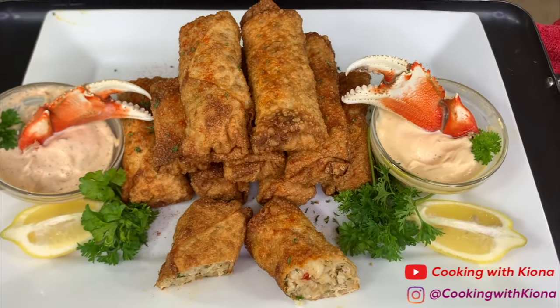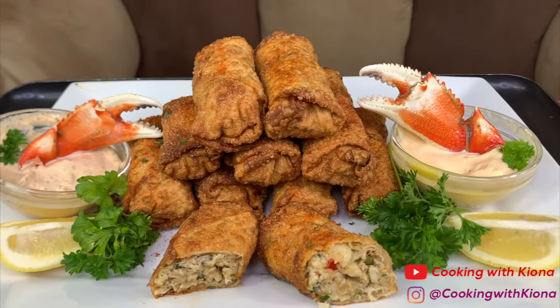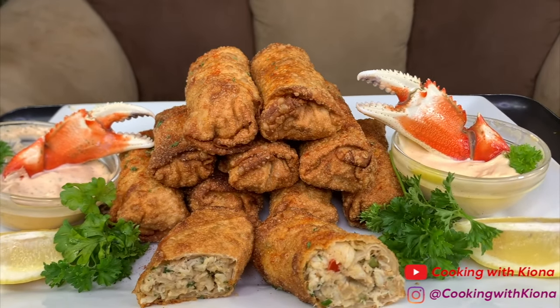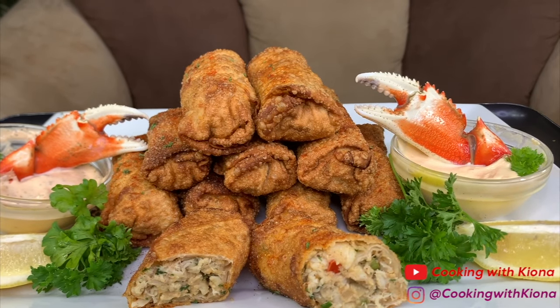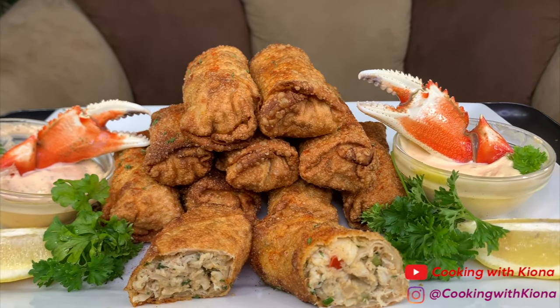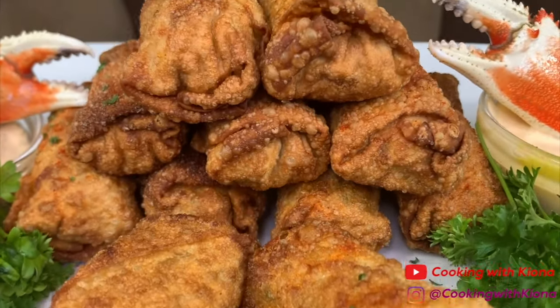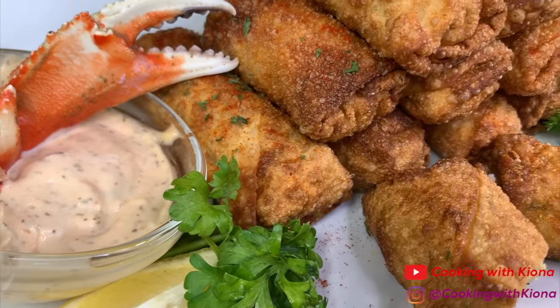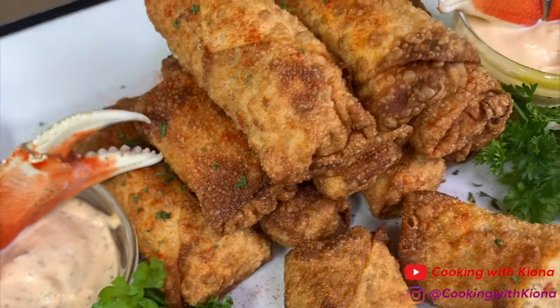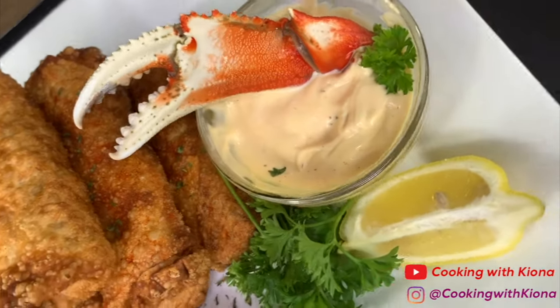And this was the finished product. These egg rolls tasted so, so good — especially if you squeeze some lemon over it and dip it in some sauce. Me and my mom really enjoyed these egg rolls. Everything I used in the video will be down in the description below. I will also be putting Simply Food by TY's recipe down in the description — go check him out, he has some awesome recipes on his channel.